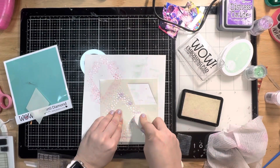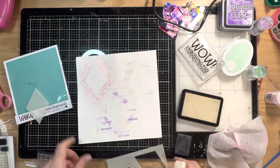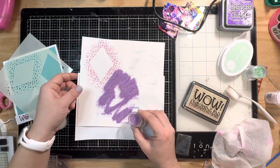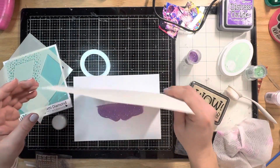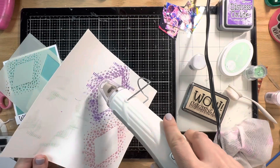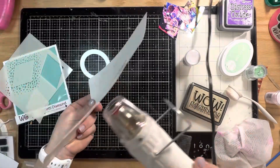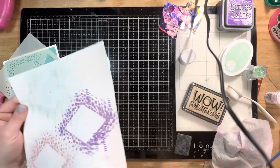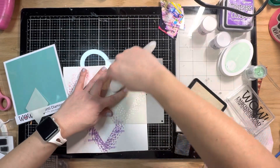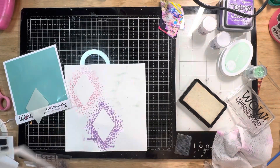I'm going to do the same for the other two colors. Going in with the Grape Fizz — to clarify, the first one was called Strawberry Sparkle, this is Grape Fizz, and the green one is called Minty Twinkle. That's the Grape Fizz and it's super fabulous. I really love purple and you don't see a ton of purple in paper crafting collections, so anytime I can add it — well, you'll see that problem come up in a few minutes. Now I'm going in with the Minty Twinkle.